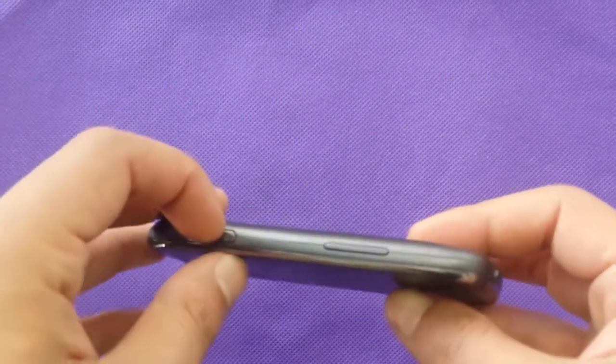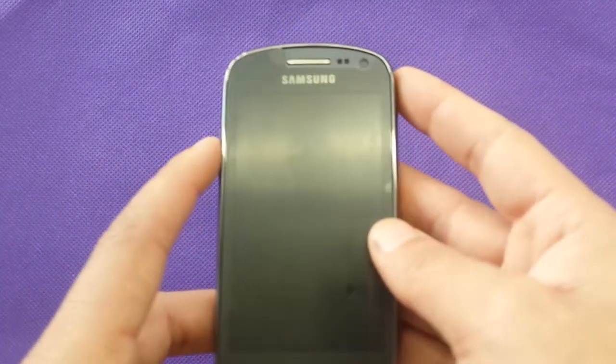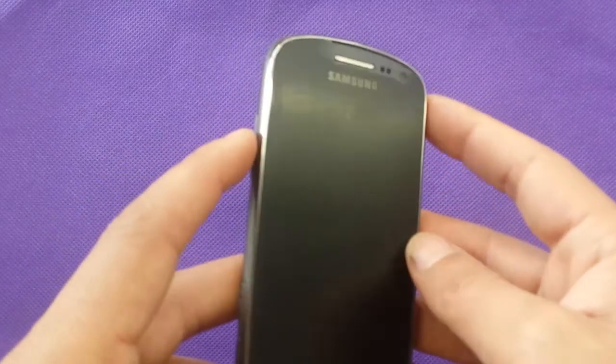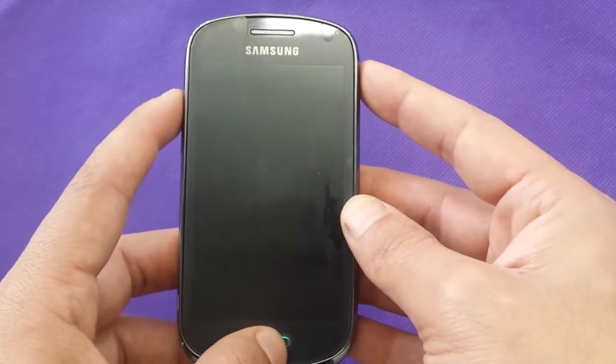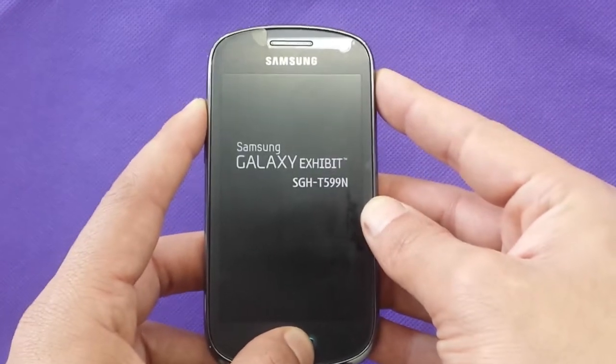Make sure to take out the memory card if you have one, in order not to lose your information. Then just follow these steps, which are very easy. Switch off your phone completely — you need the volume up button, the power button, and the home button. Hold these three buttons at the same time and keep holding, then you will go to the reboot menu.